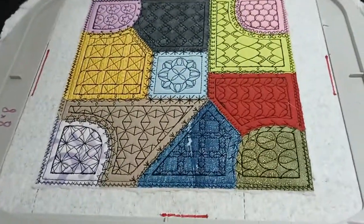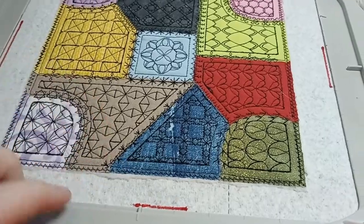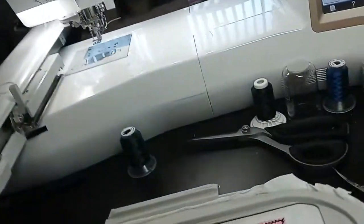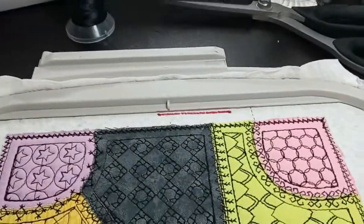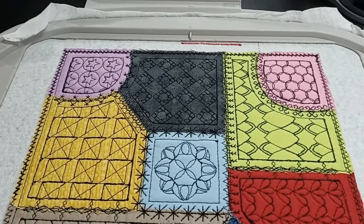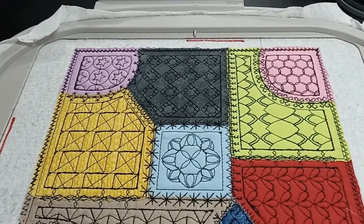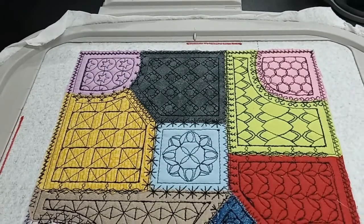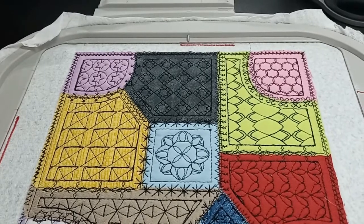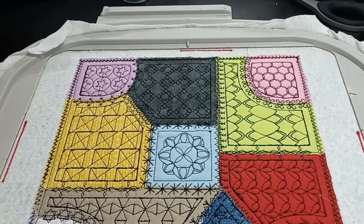I've trimmed the cotton fabric, trimmed the batting, and trimmed around the edges of the back fabric. Now I'm going to use gold as the satin stitch all around the exterior — I've wound a bobbin full of gold thread. I know I'll run twice around because one time around always leaves a few stray pieces sticking out here and there. So I'll repeat the last step a second time.